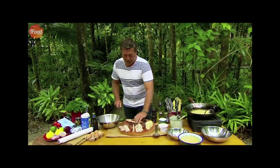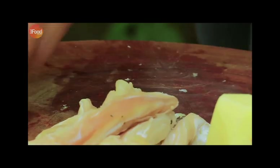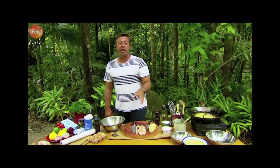I believe that if you want to cook crocodile, just find a recipe for squid and adapt it, because squid and crocodile cook almost exactly the same. I have a confession to make — the first time I ate crocodile was not in Australia, it was in London. We used to just grab hold of it, coat it with flour and deep fry it really, really quickly.